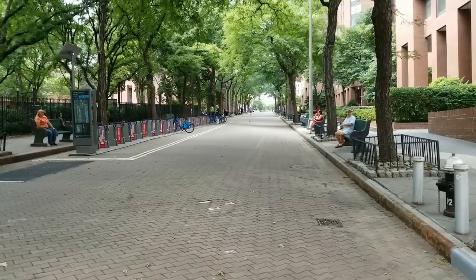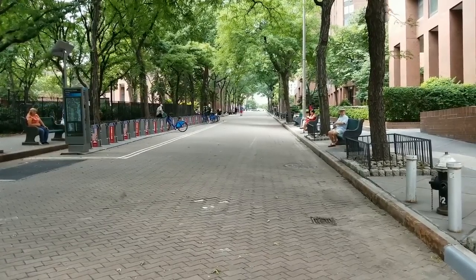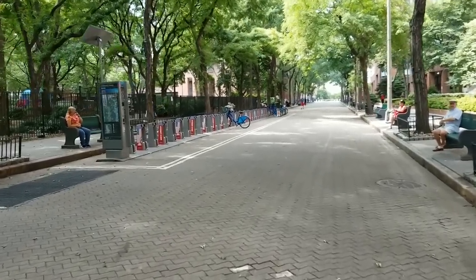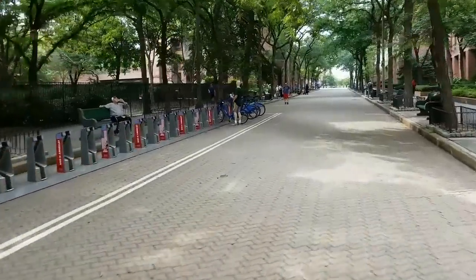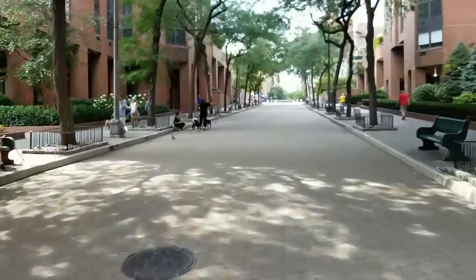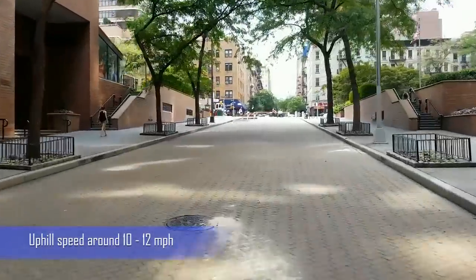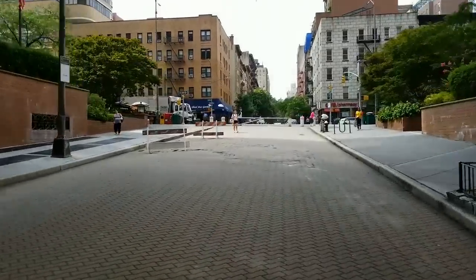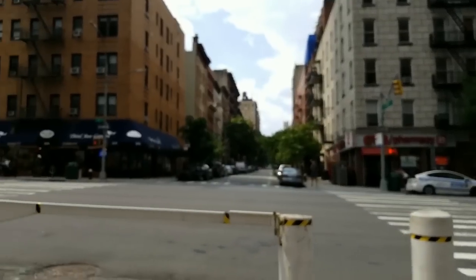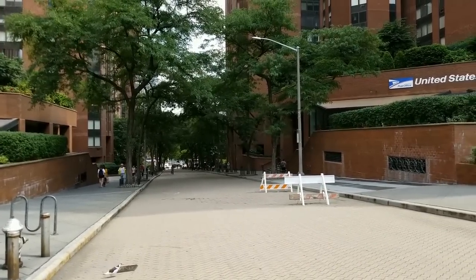This is a hill in my neighborhood — around 15% gradient. We're going to test out this WowGo and see how it climbs up the hill. And there it is — it does hills just fine.